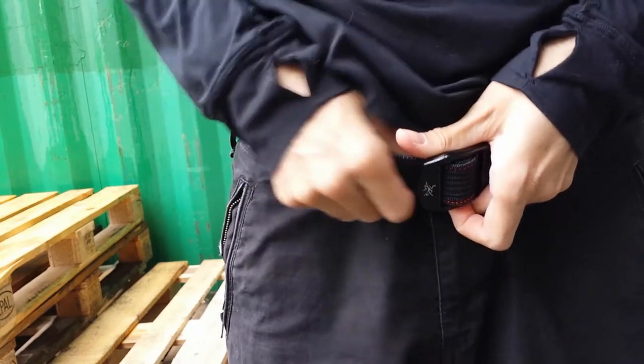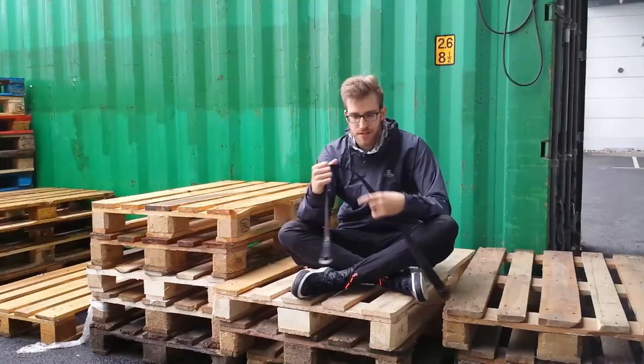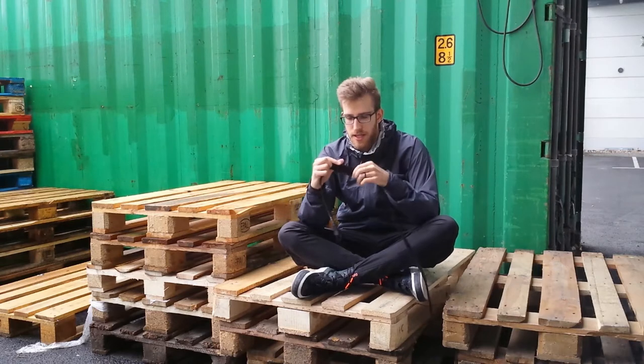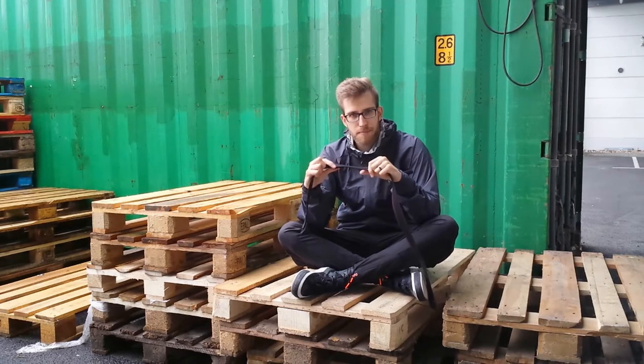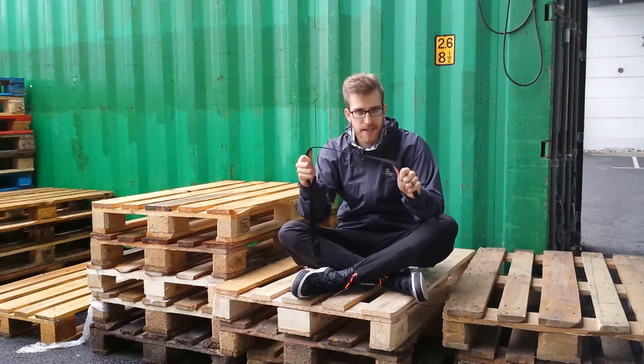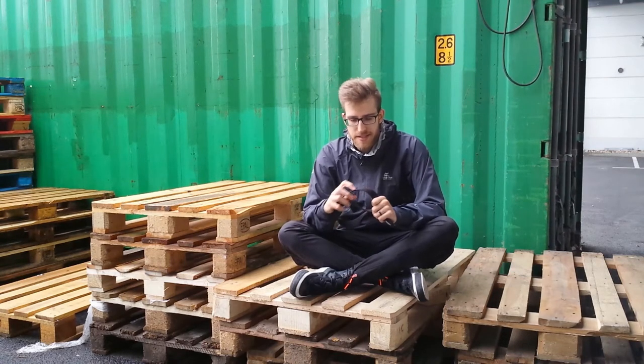The belt holds up fairly well in daily use. Of course, you can have slight deformations where your belt loops are, but that is not permanent. With a little bit of flexing the belt, that goes away.